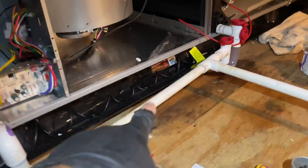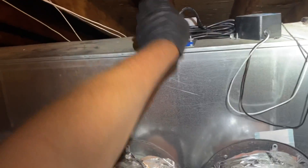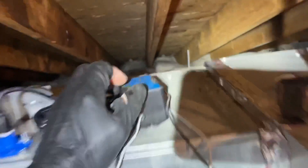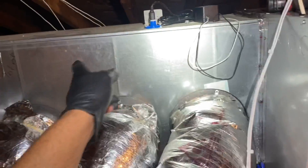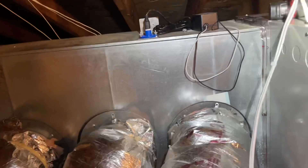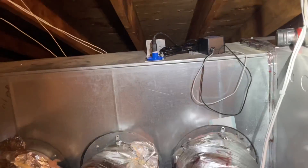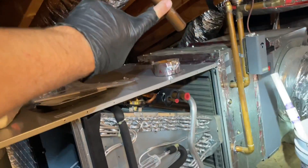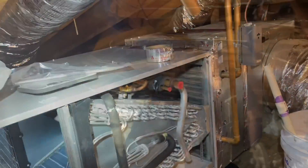He had this ultraviolet light system by Green UV, but when I disconnected the duct I noticed the bulb itself was melted, so we're not going to reconnect that. If he wants ultraviolet light we'll get one by Field Controls. Now I've got to connect my line set — this is going to be fun.